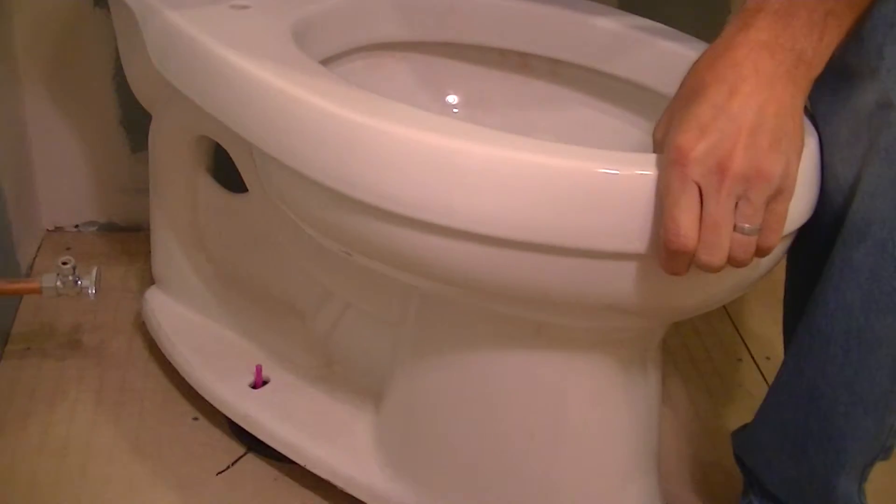Okay, so here we are setting the toilet. As you can see, that flexible guide shows us exactly where the toilet bolt fasteners are. Simply dispose of them when it's time to install.